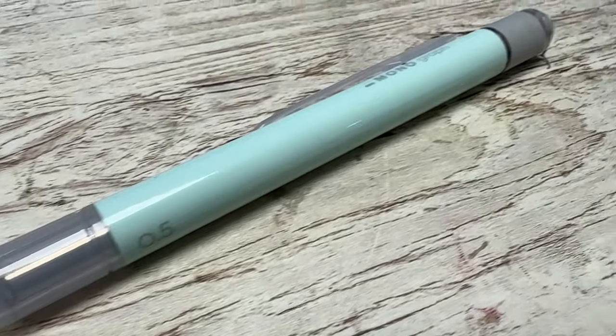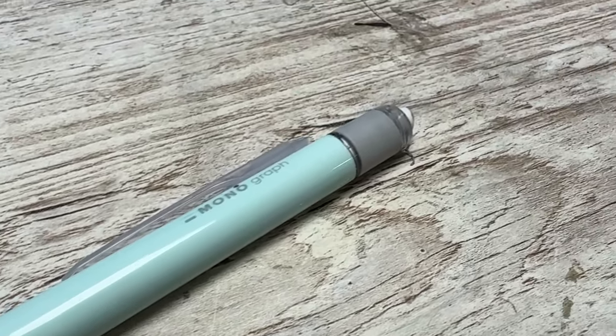I wanted to try them all. But I found the humble pencil — it's not that humble because it was quite expensive. This is a Tombow Monograph. Partly it has a lovely colour. And when you shake it, it shoots out the lead.